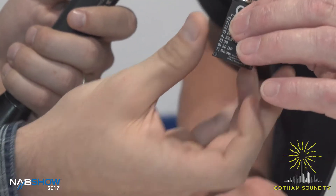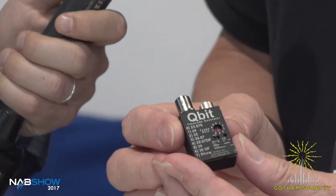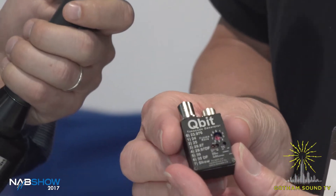Reg, what can you tell me about this tiny little thing? The Qubit is our smallest, latest timecode generator. It's designed to be externally powered, but it's got an internal backup battery which will keep it running for four hours. So if you've got a launch, disconnect your power, need to change your battery or something, it will just keep the timecode going for four hours.